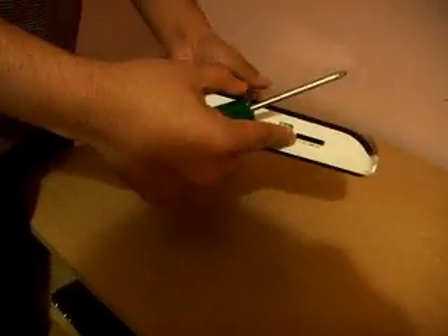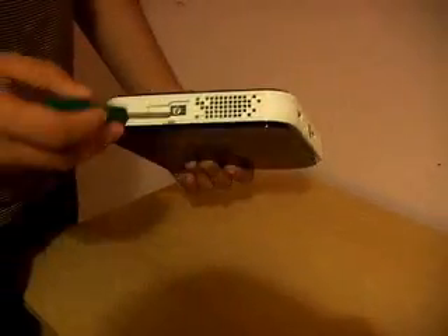Hello, hi there. Today I'm just going to show you a quick video on how to open up the Acer Aspire Revo.